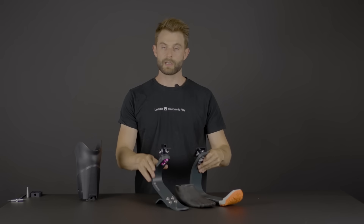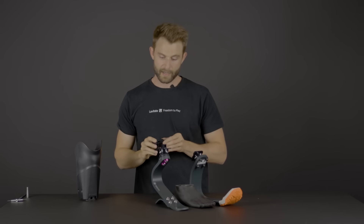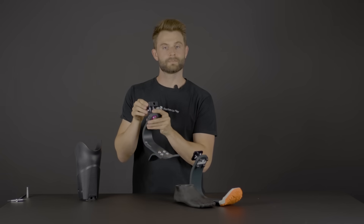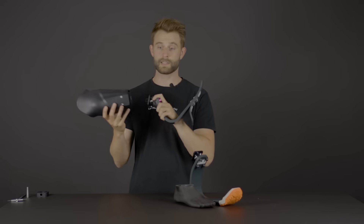If you have an already existing socket that fits really well but you want the quick change ability from walking to running, you can get the Levitate Sports Kit that comes with a quick change component that fits into your existing socket — it goes like this and then it will fit your existing socket. If you're due for an entire new below-the-knee prosthetic, reach out to either us or your prosthetist to figure out how to get the Levitate Unleash system.